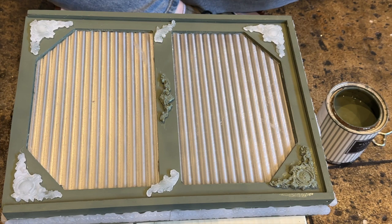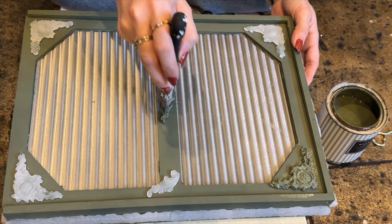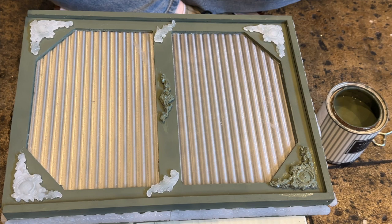Now you can really see all of the detail that came out from the hot glue molds, and I'm actually really liking how it looks monochromatic like this. I might just add a slight amount of gold but leave it mostly monochromatic because I think this is really pretty. Let me know in the comments if you like the gold or prefer this monochromatic look — if I do the gold and we like it like this, I could always paint over it to bring it back.